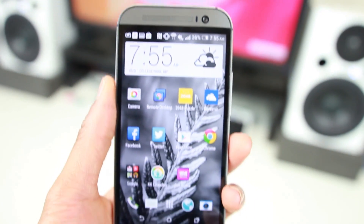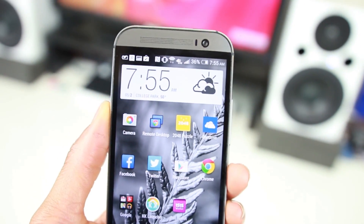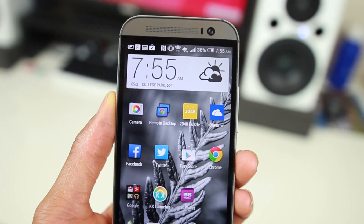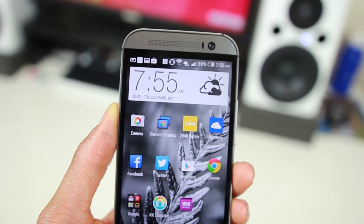Granted we're only halfway through, the M8 brings over everything we loved about the original HTC One — and some of the not-so-great things. It still has its amazing aluminum build, front-facing speakers, and 1080p screen, although it's now five inches instead of 4.7. They also ditched the capacitive home and back buttons for on-screen buttons.